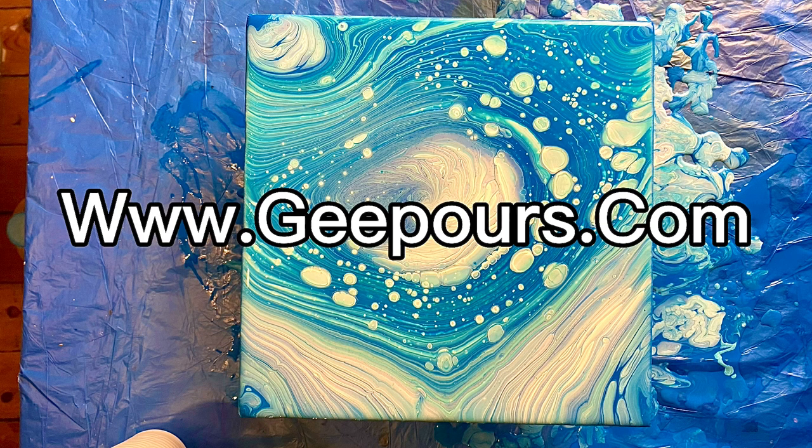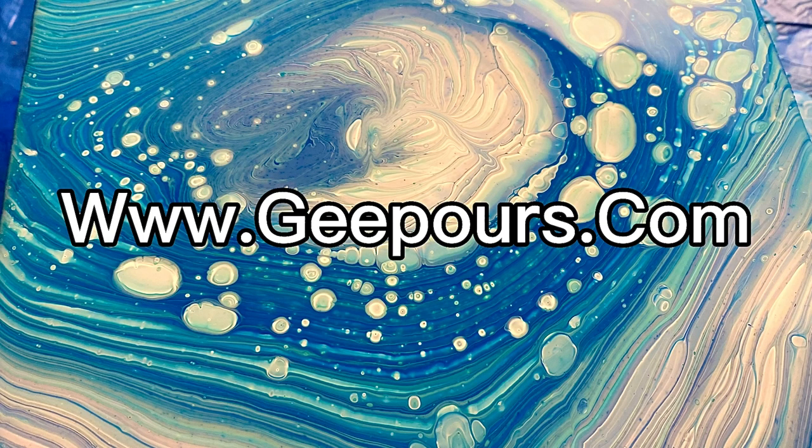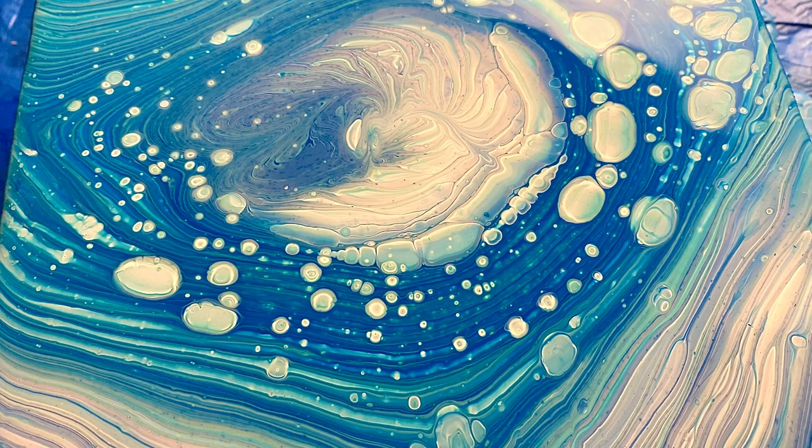I'm going to leave some photos of it for you to check out. Do remember to check out my course if you're looking to learn acrylic pouring — this is a great place for you to start. This was G and I'll see you in the next video.